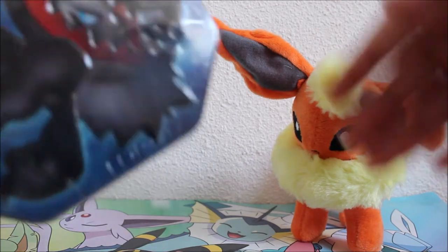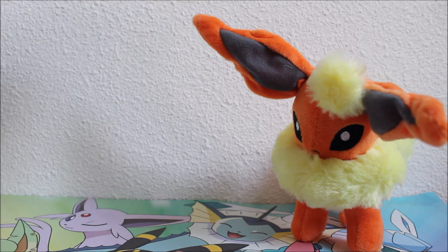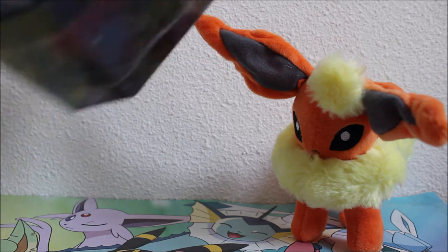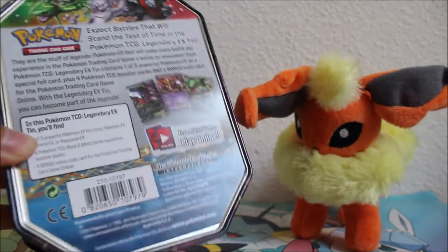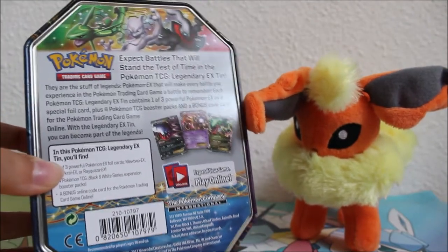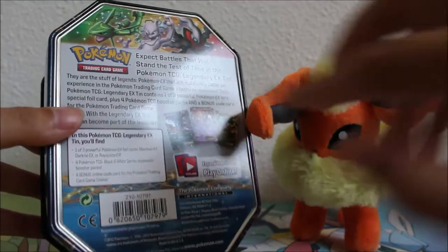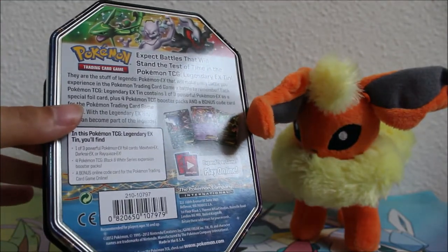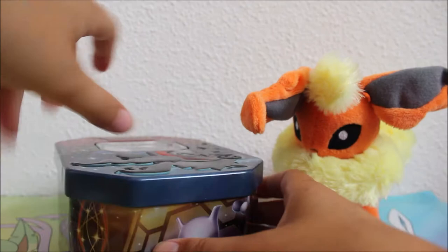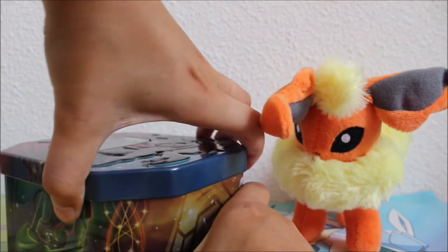I know I have been having very, very itchy fingers — my fingers just wanted to rip off this plastic and open it up. So glad to be finally able to do this. Here's the bag in case you want to read it. As you can see, the tin is from 2012. I think that's very exciting — it's like six years old and I don't think I've ever opened a tin this old. So I'm really excited to open it. And as you can see, there are four Black and White era booster packs in there. Let's go see which Black and White packs are going to be in here.